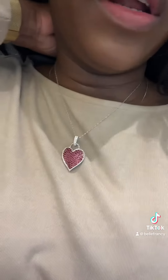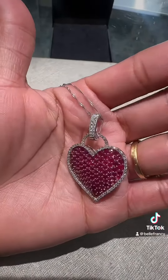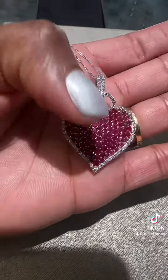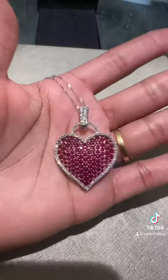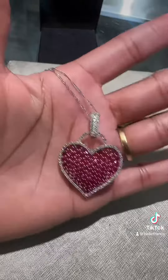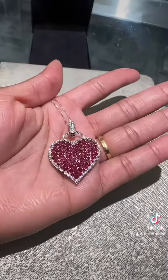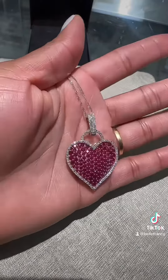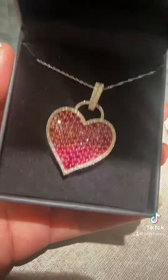If you want longer you can put longer, if you want thicker you can put thicker. The heart is absolutely beautiful — it has these little diamonds around it, and it's a ruby heart with diamonds, set on 14k gold. Absolutely gorgeous. Look at this — look how much it catches the light.